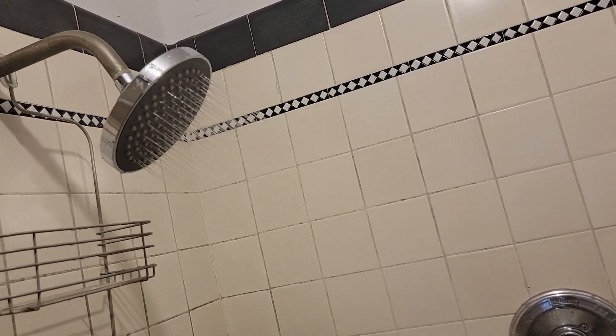Look at this water pressure, it's really amazing. Please like and subscribe. Thank you.